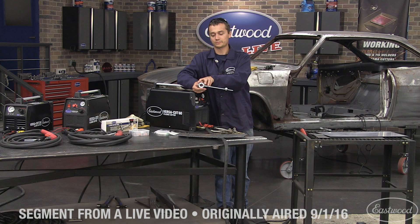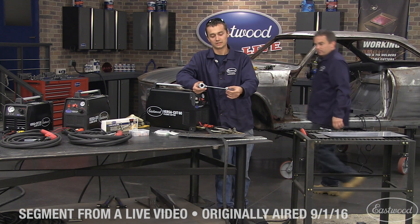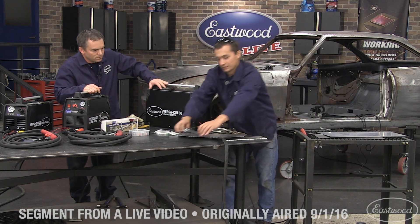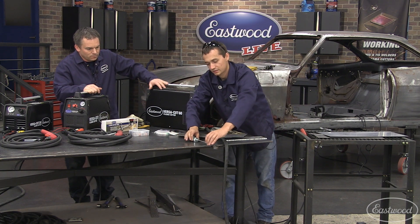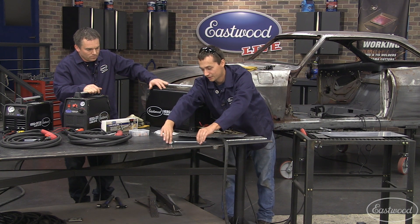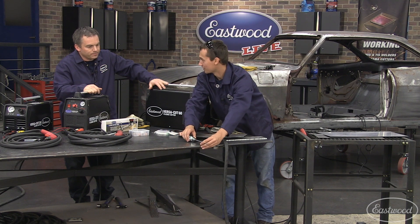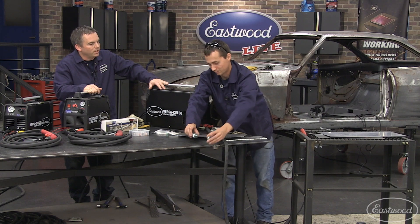It's got two wheels right on the metal, and then you got a pin that you can use as a guide to follow a straight edge. You can stick it on something and cut an arc, and then you can also flip it around. Undo this stud and you can lock it in, which is what we're gonna do to cut some holes.